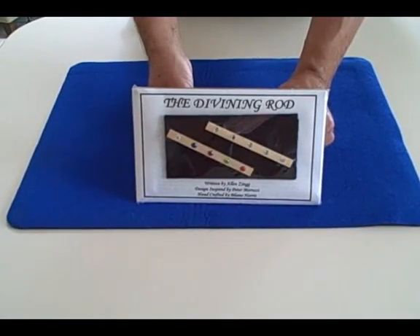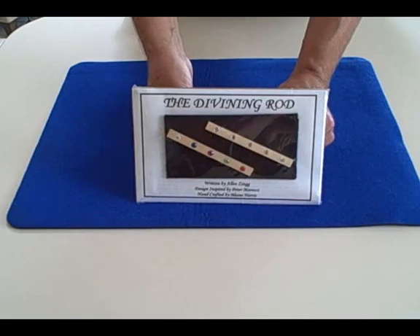Blaine Harris presents the Divining Rod, made of fine maple and sparkling Swarovski crystals. You can perform dazzling mentalism where you read people's minds in a visual way using these rods, or you can provide startling visual magic.